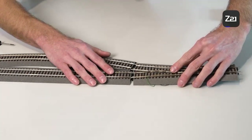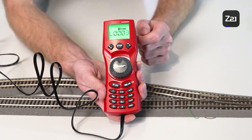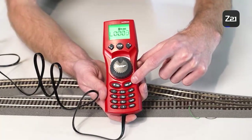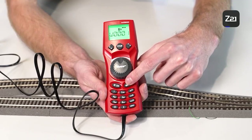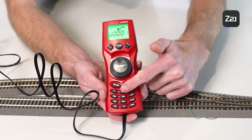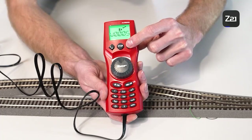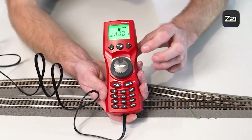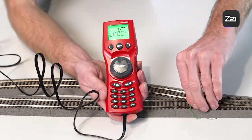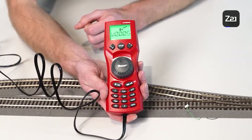Now we take the turnout and reinstall it into the track. To program the turnout drive, we have to change the mode in the multi-mouse — use the key from L for locomotive to W for turnout. If the drive now has to be programmed, key in address 5 and then switch the drive once. The drive is now programmed to address 5. If you remove the cable, you can switch the turnout via this address.